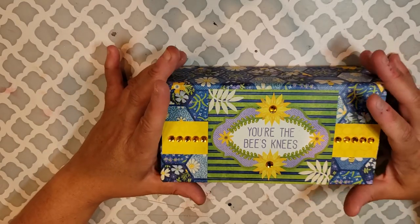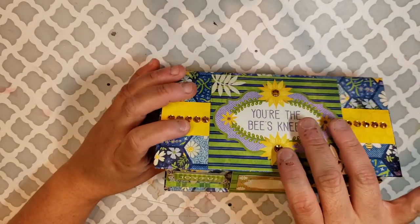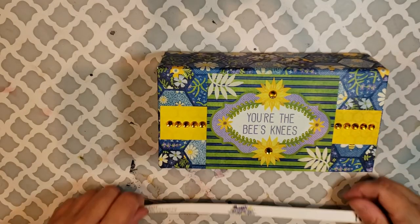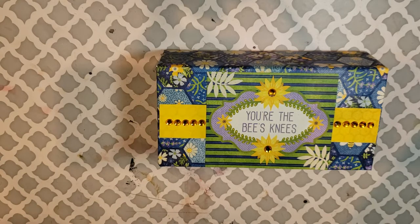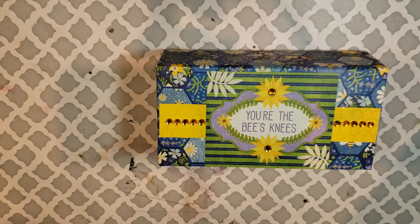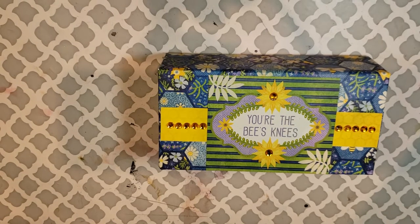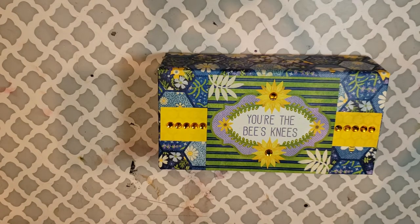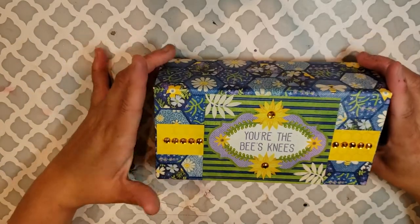So for this month it is this three-box mini embellishment box. I created it using the Bow Bunny Beauty for You collection paper. I know you guys have seen me create tons of things with this. I still have so much left and I'm on a mission to try to pretty much use it all.